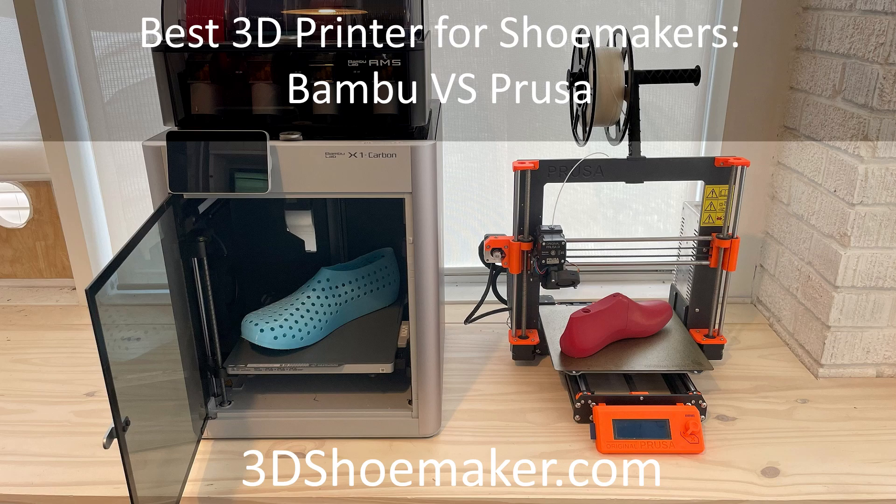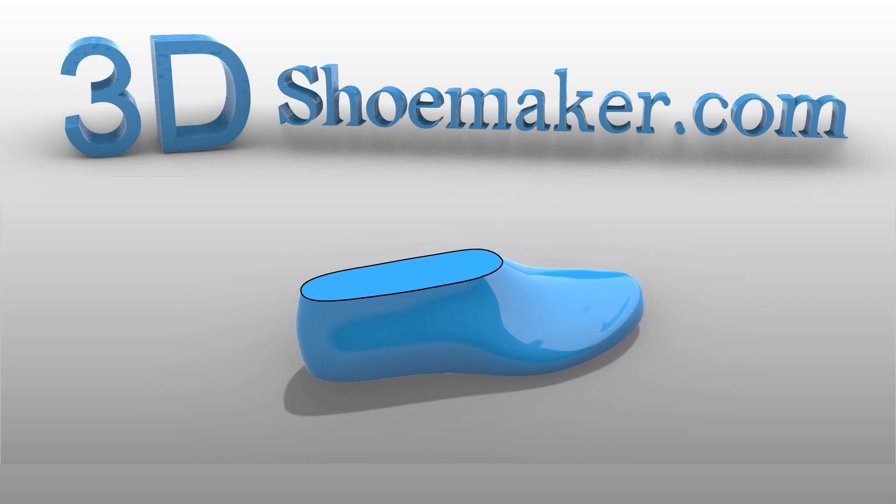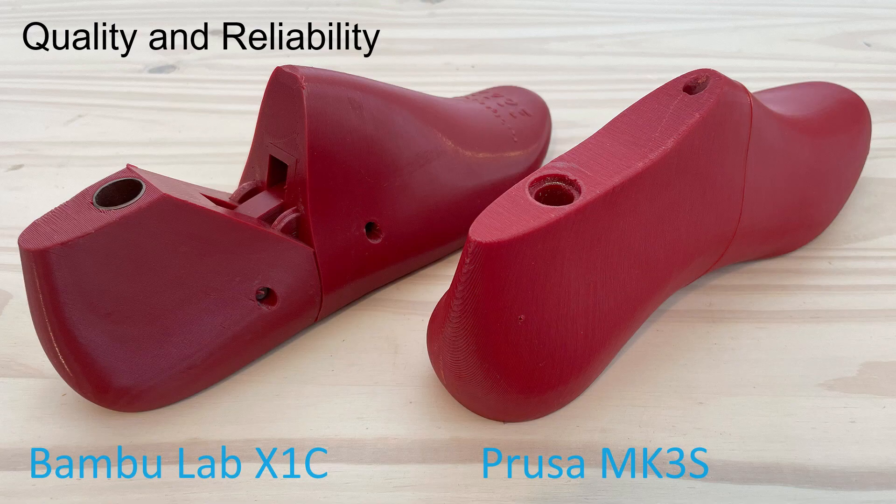And while there are numerous other good brands out there, I think these two are in a class of their own. First, I will compare their quality and reliability. If there is one thing that can't be compromised on, it is the ability to reliably produce quality parts.